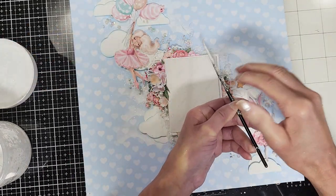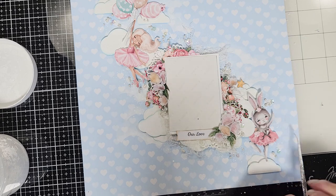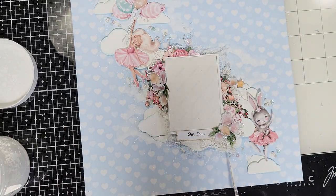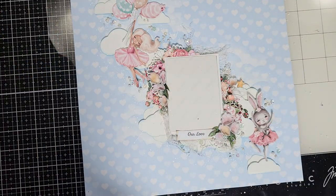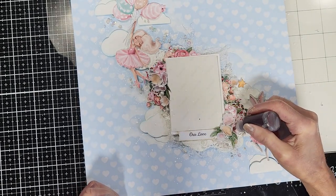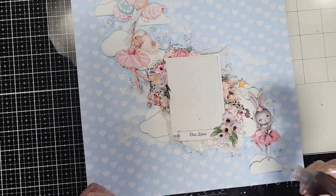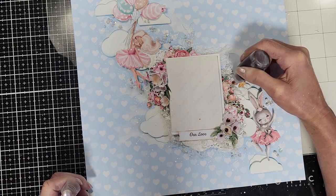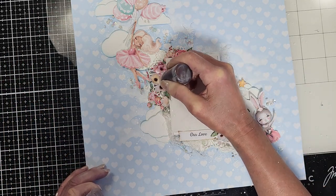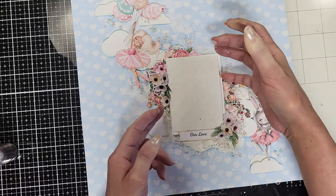I do a few layers of paint splatters. Because it's white, it's difficult to see through the video, but it gives nice texture on the background. I went a little crazy with the paint splatters! Once done, I take this glitter — the Chestnut from Recollections — and apply it to the center of each flower so they all look the same. I'm trying to recreate the same flowers that are on the pattern papers, and you can see it looks very nice now.